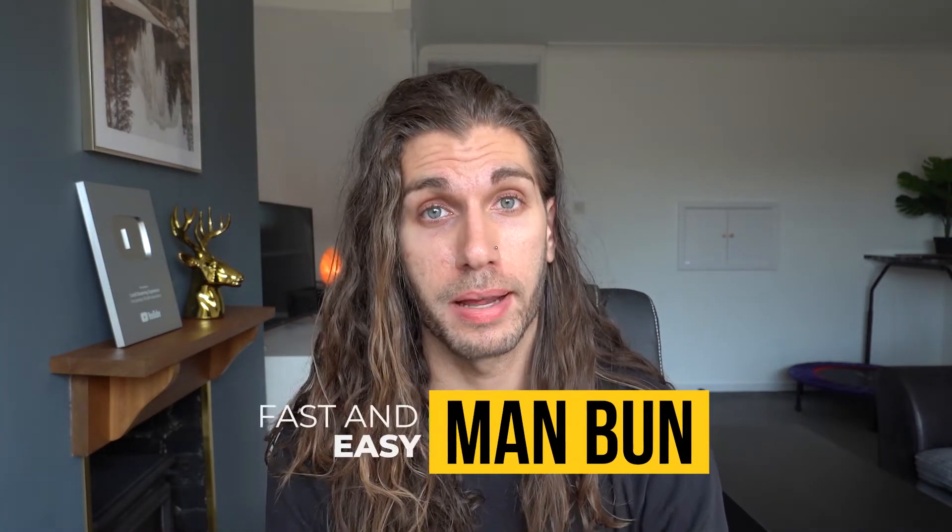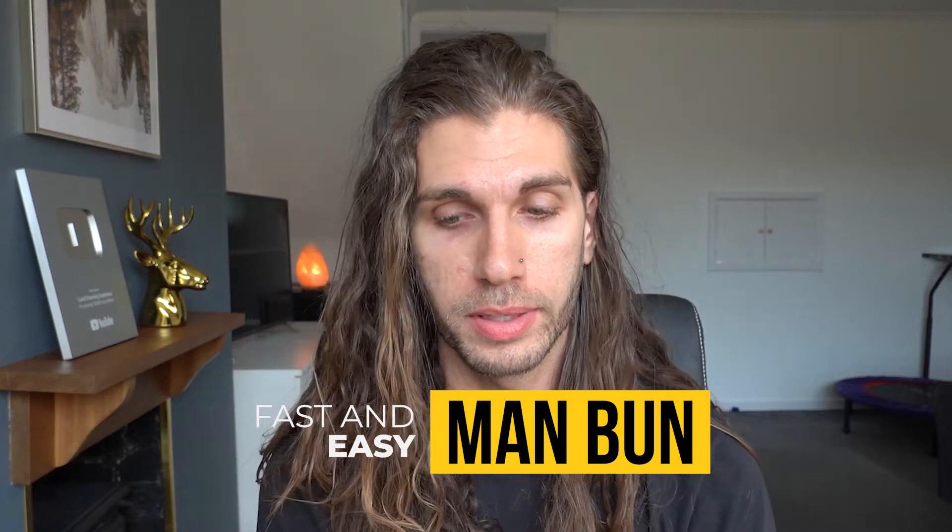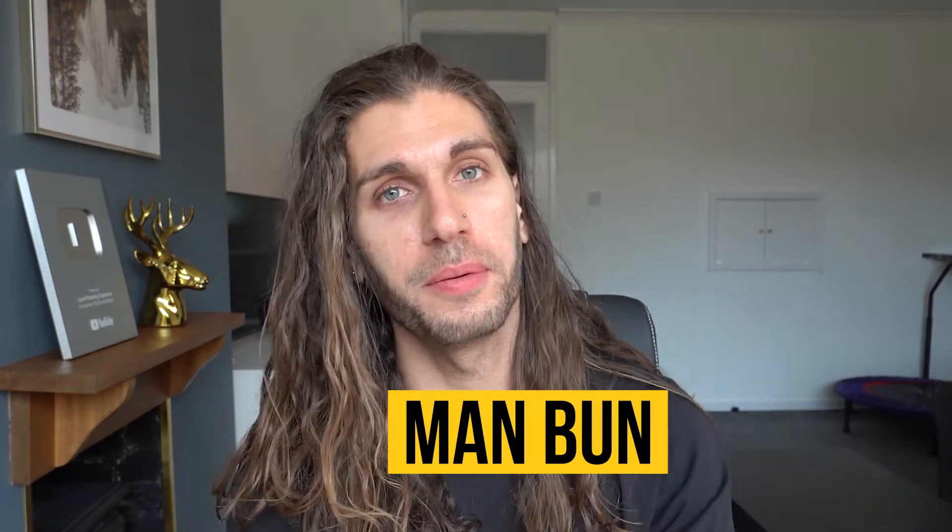You obviously want to know the fastest way, the easiest way to make a good man bun. For some reason, this channel only seems to do well with hair videos, so here we go.